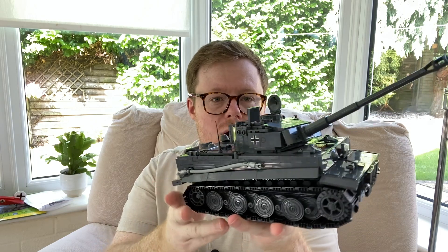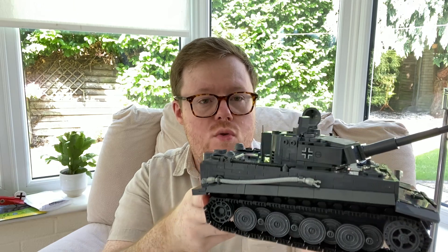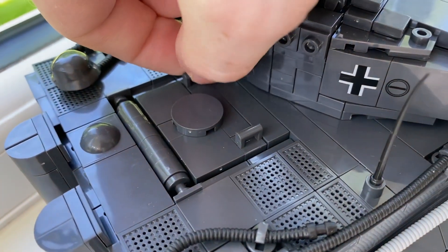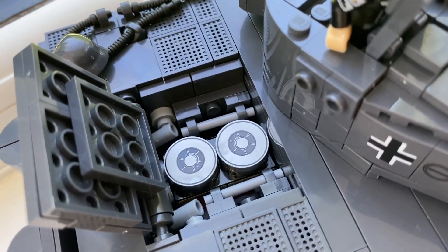In terms of points of articulation, things you can do on this model, there are quite a few. These tank treads here — they move. We've also got these kind of mud flaps as well, which is an unusual thing — quite nice to keep your tank clean. At the back of the tank, we have this little hatch which lifts open to reveal the engine with some more printed bricks inside. There's probably more detail to that engine than you can see just by opening it, since you know there are little bits inside that you can't quite see.